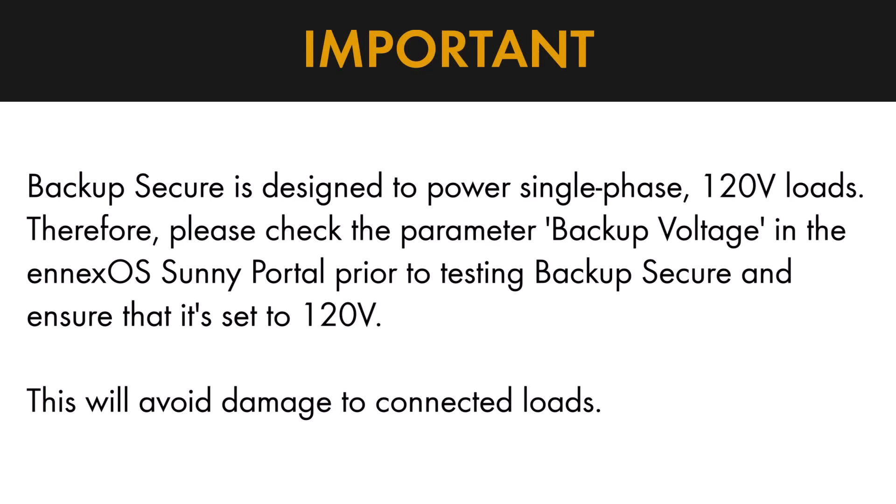Backup Secure is designed to power single-phase 120-volt loads. Therefore, please check the parameter Backup Voltage in the NXOS Sunny Portal prior to testing Backup Secure and ensure that it's set to 120 volts. This will avoid damage to connected loads.